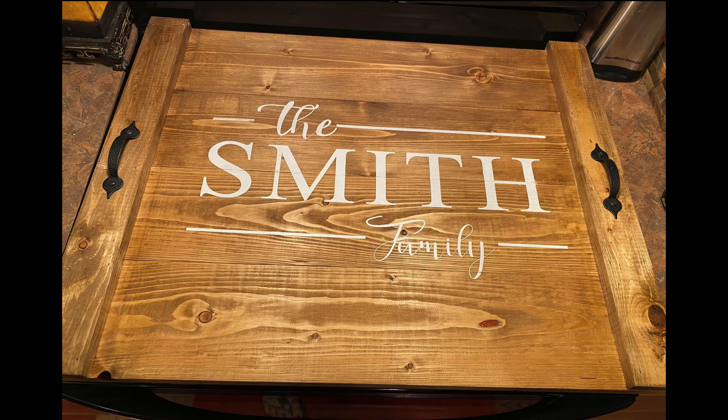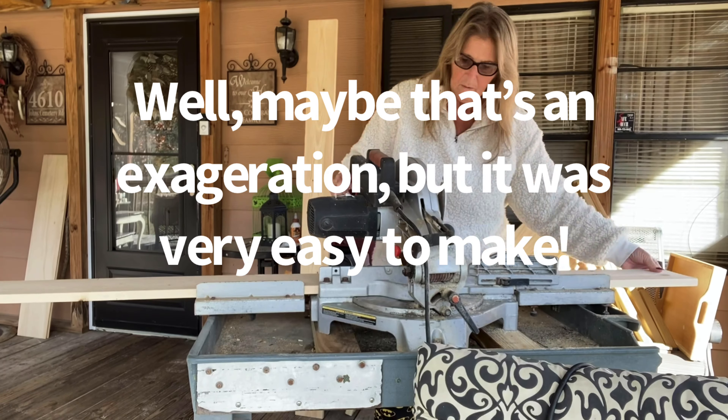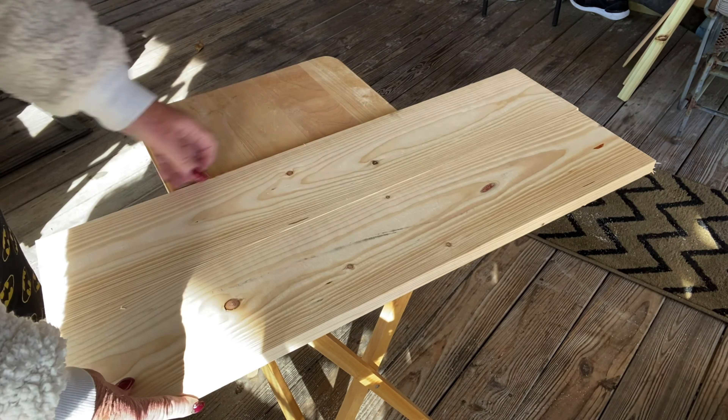Now let's jump right into DIY number two. This is a noodle board, and these things are massive and extremely intimidating — but do not be intimidated by this. This was the easiest thing I have ever done in my life. I like to cut my own wood, but you do not have to do that. If you don't have the tools, you can go to your local Home Depot or whatever store sells lumber. You're going to need four 29.5-inch pieces of a 1x6 and two 22-inch pieces of a 1x2. They will cut it for you and get it ready, and you just take it home and finish it.